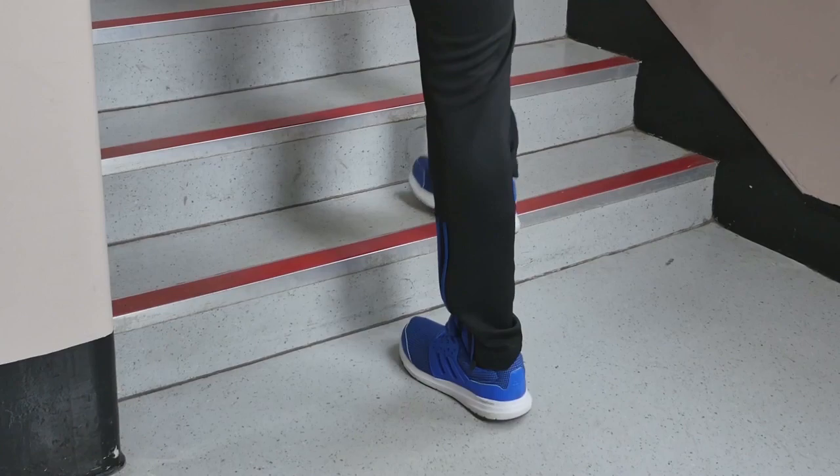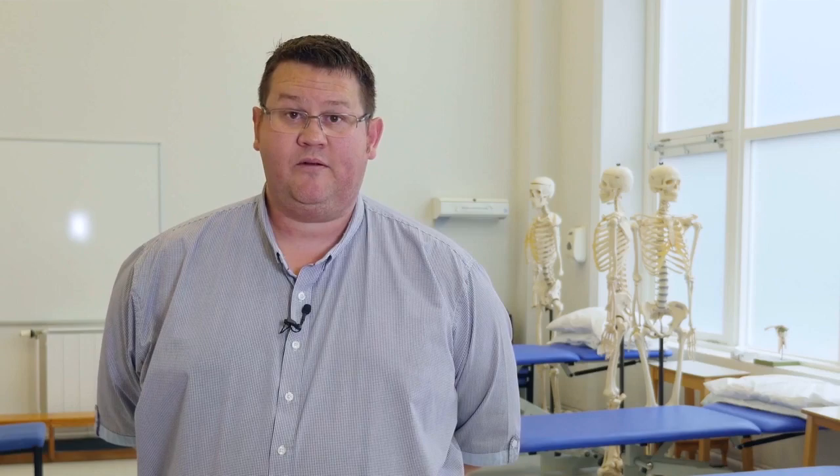Having a colleague or friend with you can help make sure everything's okay. If you feel nauseous, dizzy, or short of breath at any point, please stop the test and sit down. It's important to have a chair close by so you can take a seat immediately after completing the test. If you feel you need to stop, please do — you don't need to complete the test.